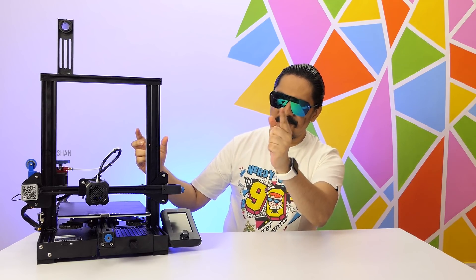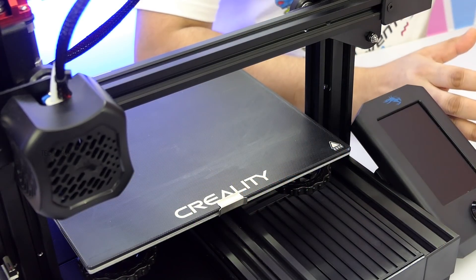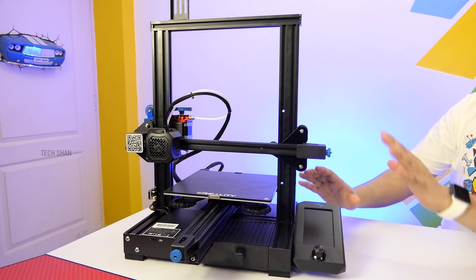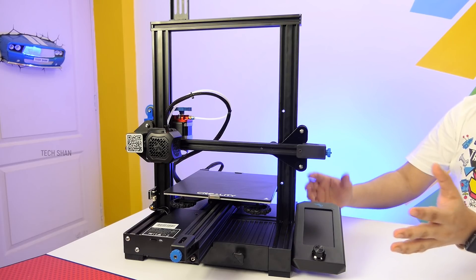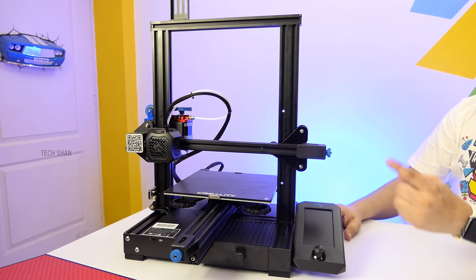So here it is guys, my all new Creality Ender 3 V2 3D printer. When it comes to 3D printing, Creality is a popular name. This is an amazing mid-range 3D printer in their lineup and I am super excited about it. After using the Ender 3 Pro, the Ender 3 V2 is a decent upgrade in my opinion. Whether you are a pro or a 3D printing enthusiast, this will be a good one to consider.